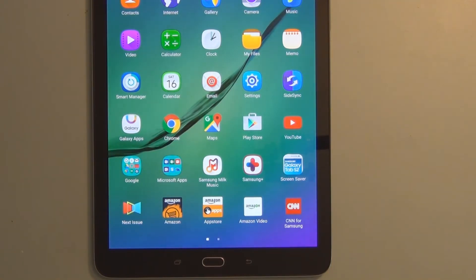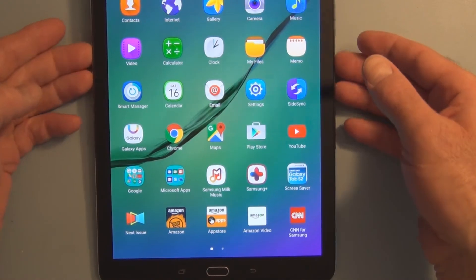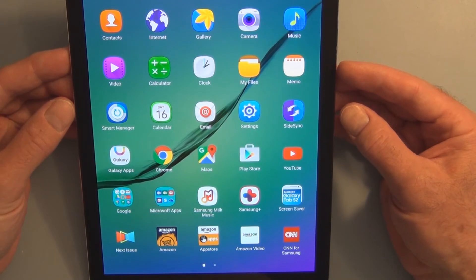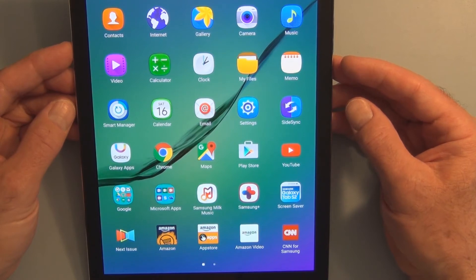Going over the specs on this: it's Android 5.1 Lollipop, 13.72 ounces, 9.7 inch screen. The front camera is 1.2 megapixels and the rear camera is 8 megapixels. The recording resolution is 2560 by 1440.